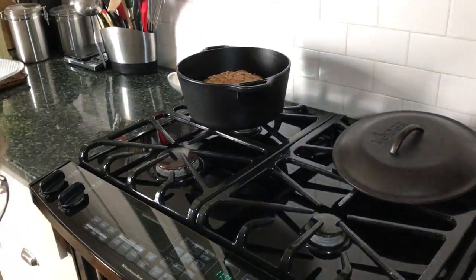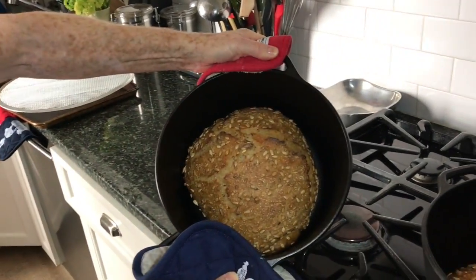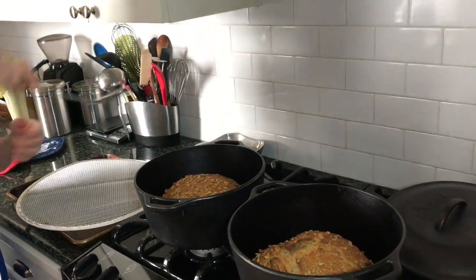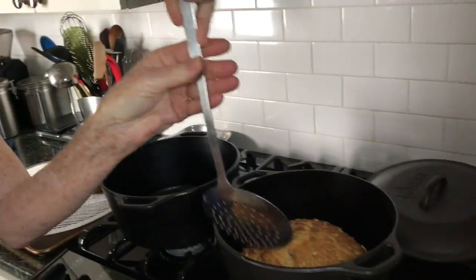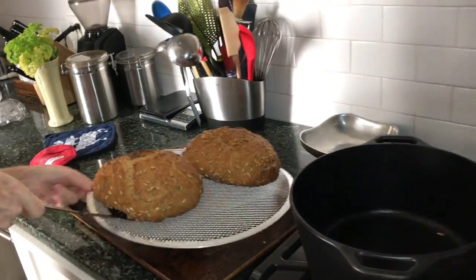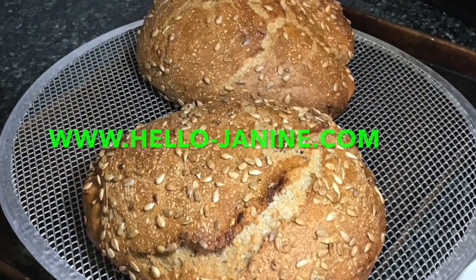The baking is finished — take out the pots. Look at that beautiful bread! Remove the bread from the hot pots and let them sit for one hour. Don't let anyone cut into them before that — they really need to rest as they continue to cook. Bon appétit!